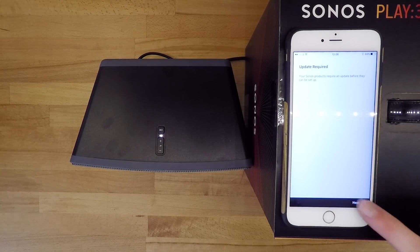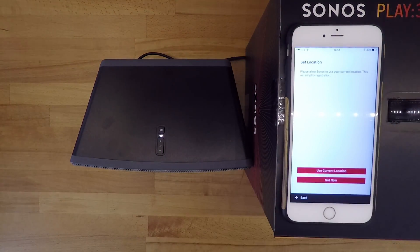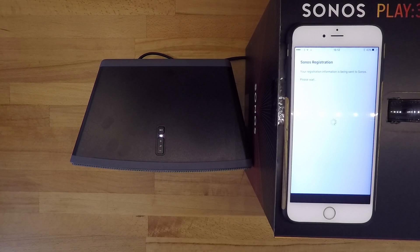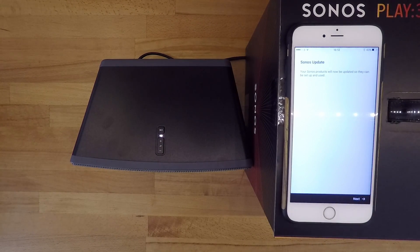The next few steps are only applicable if this is your first Sonos device. You'll be asked to register your details with Sonos, provide your location, and answer questions about your contact preferences. Your shiny new Sonos device will then download the latest firmware and update itself, which can take up to five minutes depending on your internet connection.